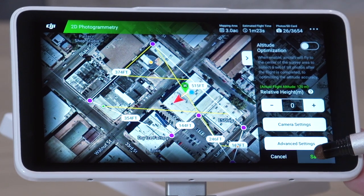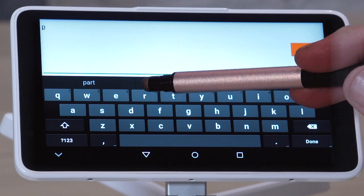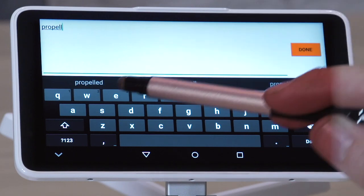Name your mission. Once you've saved a mission, it will always be available to you for future surveys. All the settings will be saved, but you should revisit the white balance setting if the weather conditions have changed since your last survey.